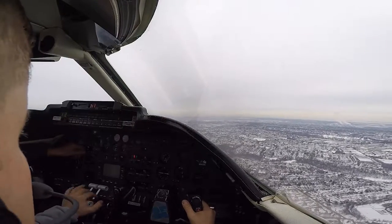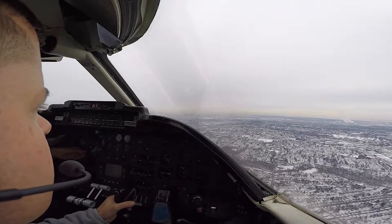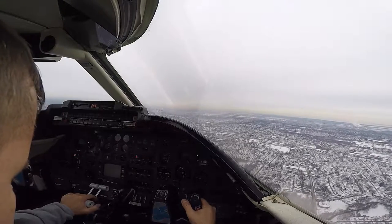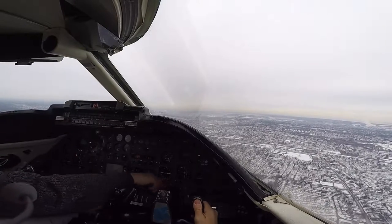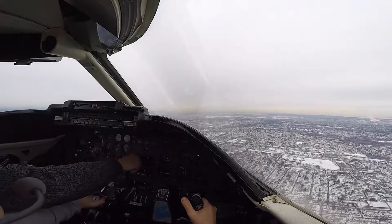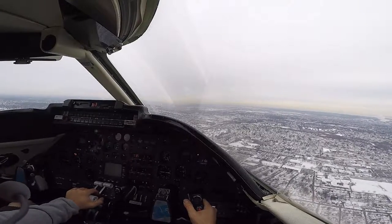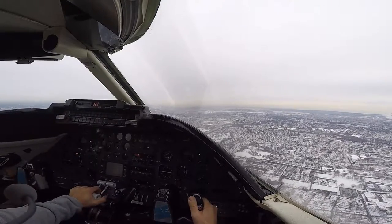Okay, you can then take it down to a thousand. Okay, flex 20, gear down. Let's wait on the gear a little bit, okay? Just keep it coming down to a thousand, then you can slow it up. Because he wanted you to keep the speed up a little bit. Come down to a thousand, then you'll get the speed.